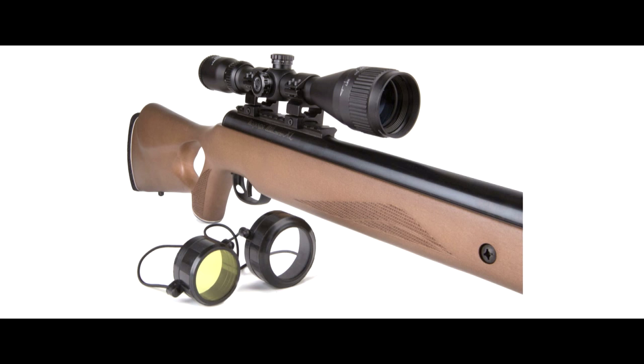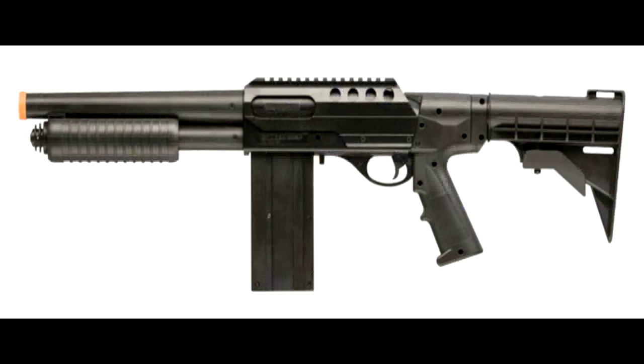If you buy a Remington branded air rifle, you'll find a Crosman underneath. Crosman Corporation has secured exclusive rights to offer air gun products featuring the iconic Remington label. Remington air guns will include Crosman's Nitro Piston and Nitro Piston II technologies.